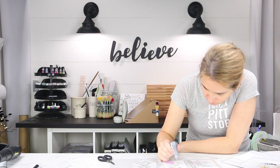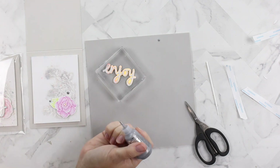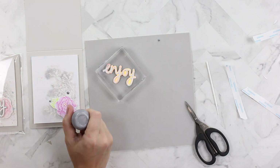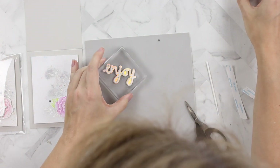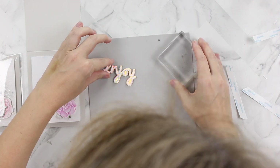When it dries it looks almost like a geode, which is really cool. I added three of those drops to my project, and then I used that same foam adhesive on the back.